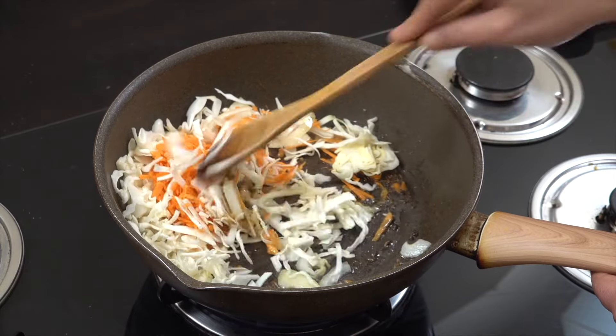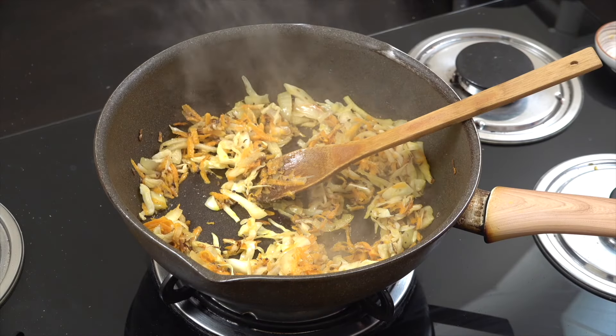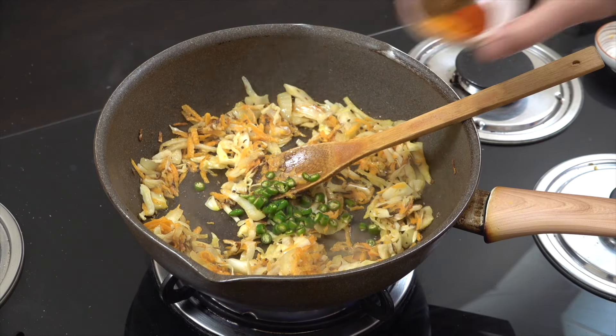You can adjust all of the amounts of course. We're going to let that go for about four minutes. Next up, fresh chili to taste — entirely up to the amount that you want to put in.